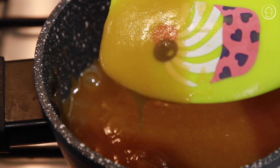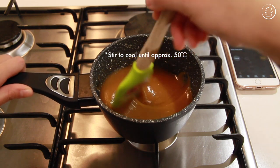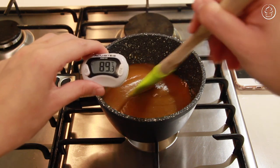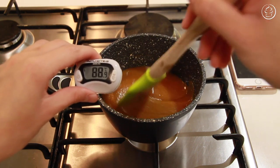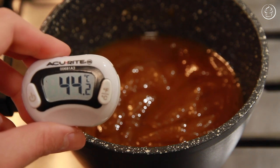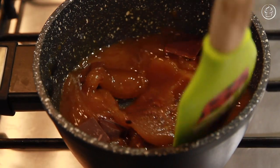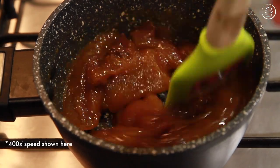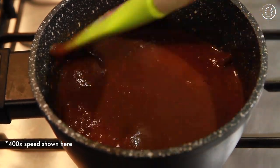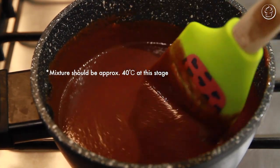Once this butterscotch caramel mixture is nice and thick, turn the heat off and keep stirring to gradually bring the temperature down to approximately 50 degrees Celsius — about 20 minutes of stirring if you don't have a food thermometer. Keep stirring during the whole cooling process or all your sugars will separate from the butter. Ideally 50 degrees is the perfect temperature to add all of your dark chocolate pieces so they dissolve without burning. Just keep stirring until there are no more chocolate pieces and your mixture should have cooled to approximately 40 degrees Celsius.